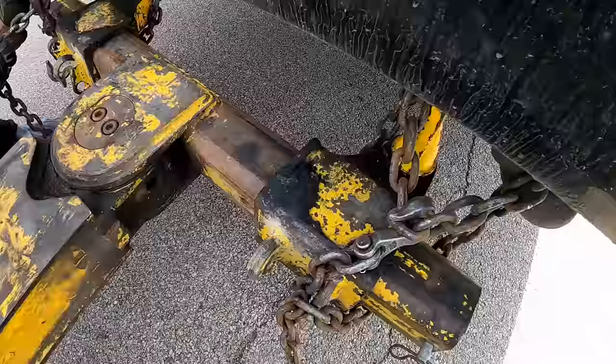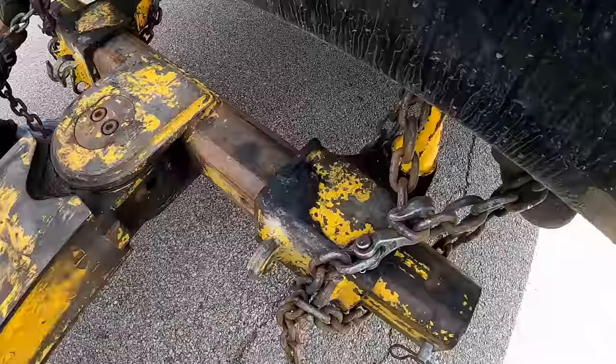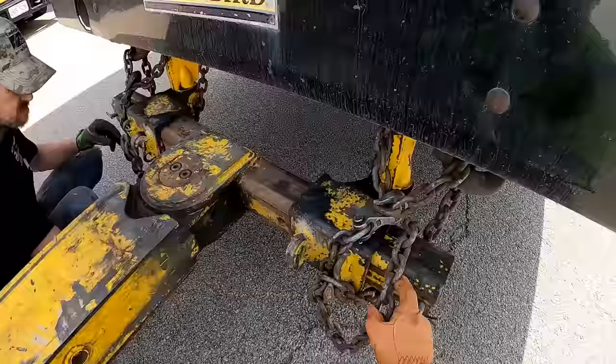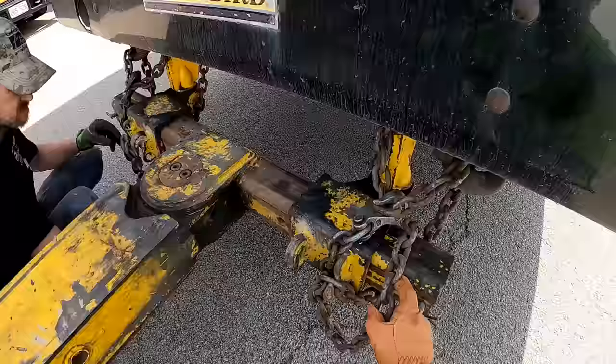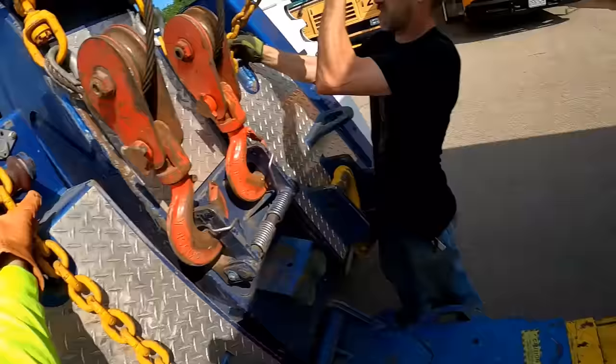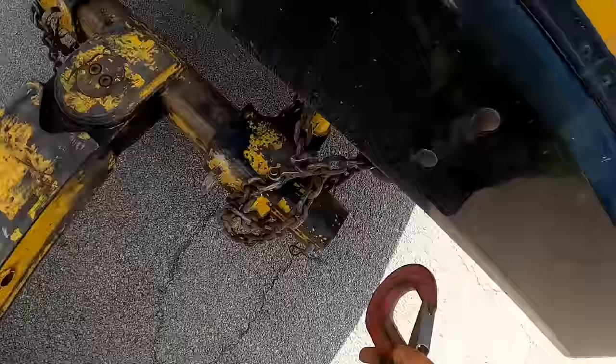Everybody does it different — that's the way I do it. I'll take the breakaway and go here, even out the excess. School buses are fairly simple.